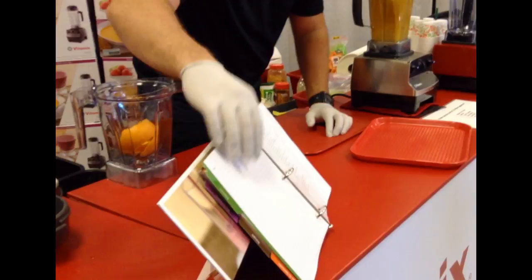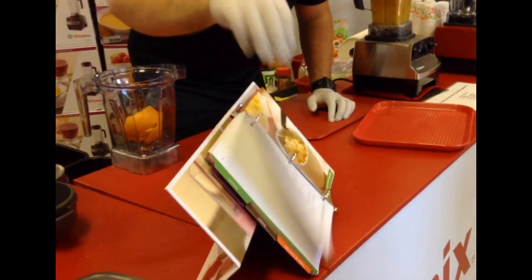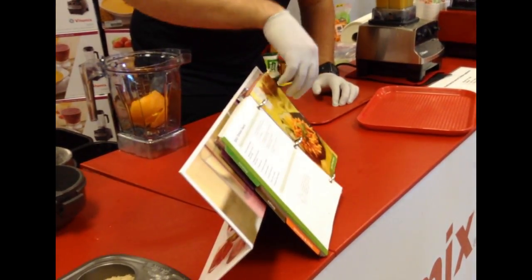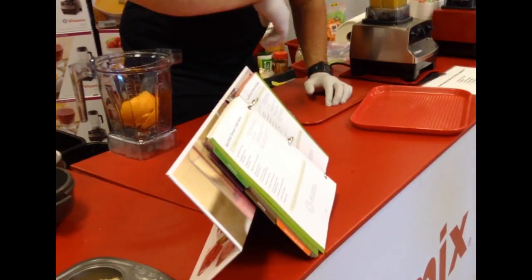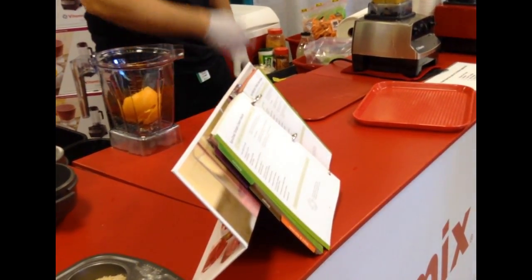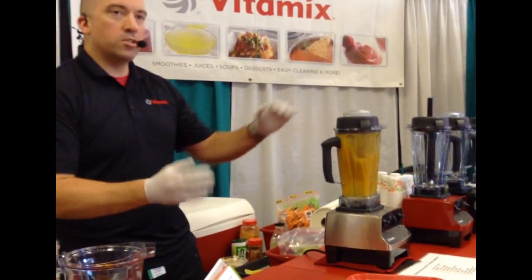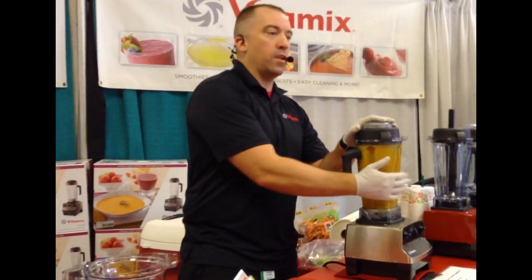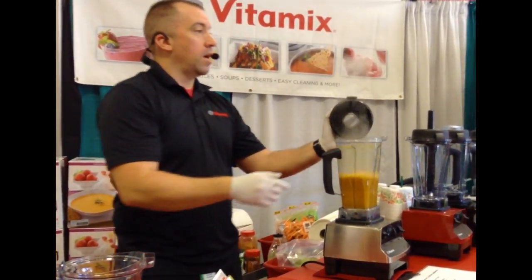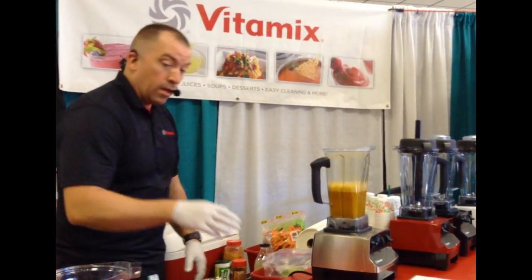Things like macaroni and cheese sauces, roasted pepper sauce, mole sauce, spicy tomato sauce — all that stuff done in here comes out hot. Because the blade spins fast enough that every 90 seconds the contents nearly double in temperature, so much so that you can actually boil water just from the speed of the blade. Look how hot that got in just 30 seconds.